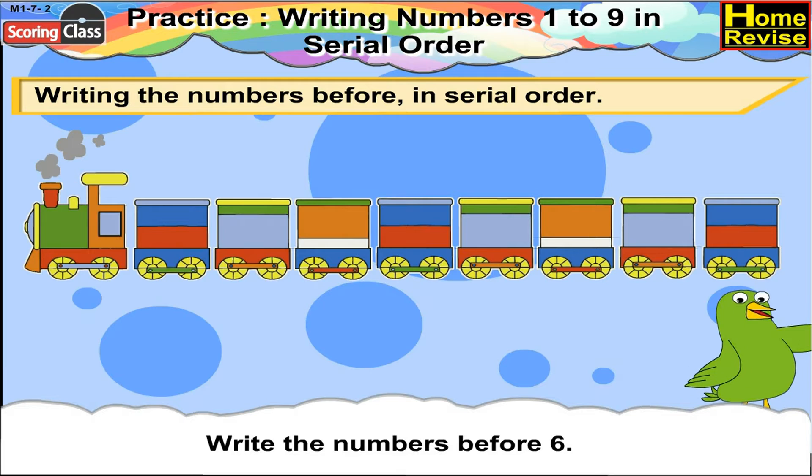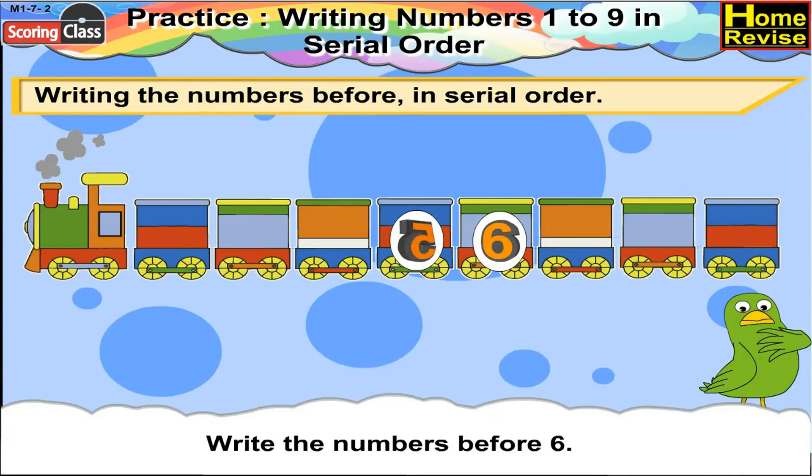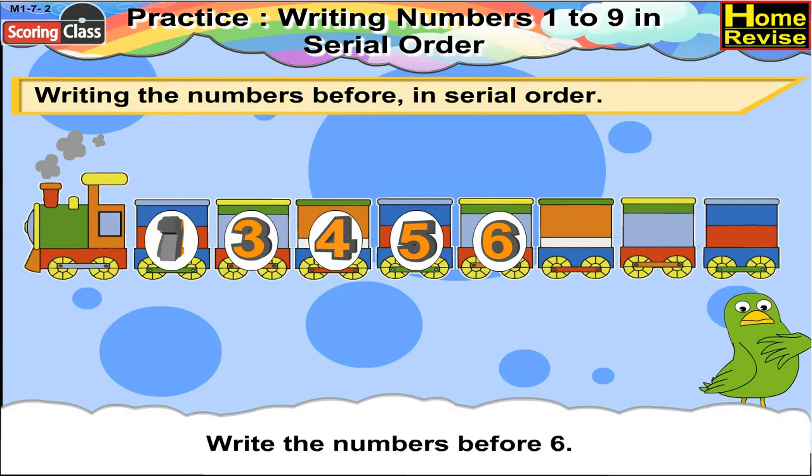Write the numbers before 6. Before 6 there will be 5, 4, 3, 2, 1.